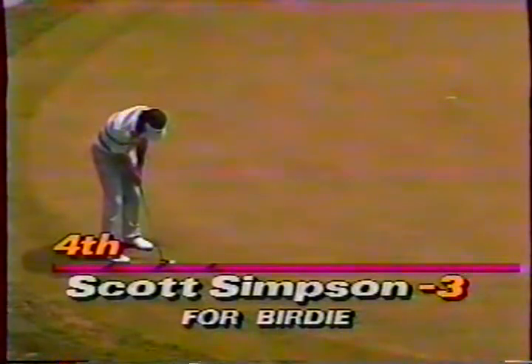Scott Simpson at four under for birdie — the '87 Open champion, and this year won the Atlanta tournament. Son of a very good senior amateur golfer. He's played over in Japan for a number of years and won three or four tournaments there.